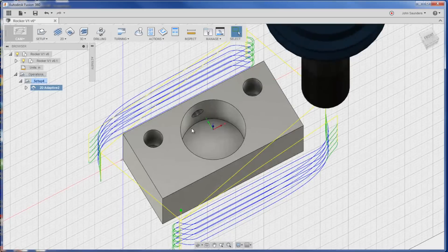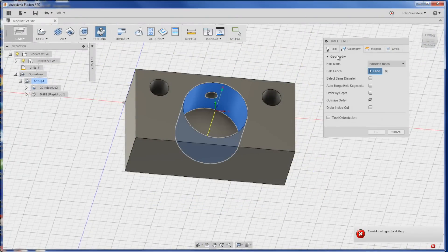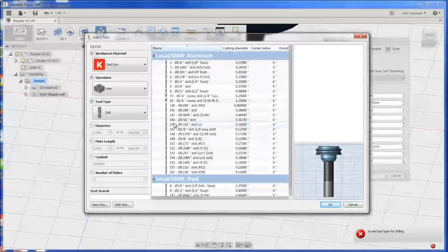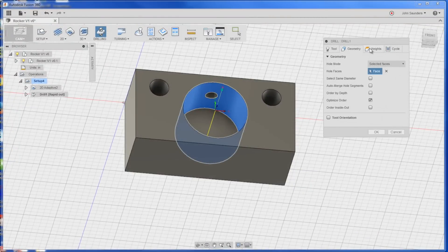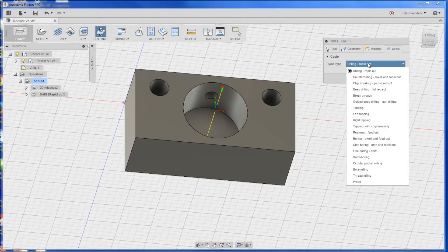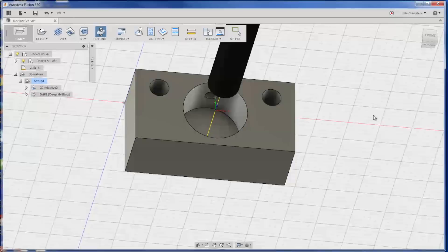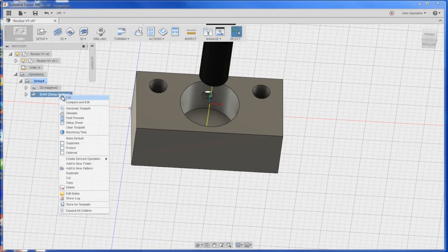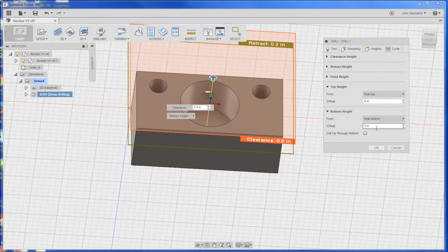Now I'm going to first drill this center hole, and I'll do it with a half-inch drill — Tool 9. We can peck it, full retracted, and that's fine. Click OK. The only thing I'm going to do is stay above the bottom height, hole bottom, and I'll offset that by 0.2.